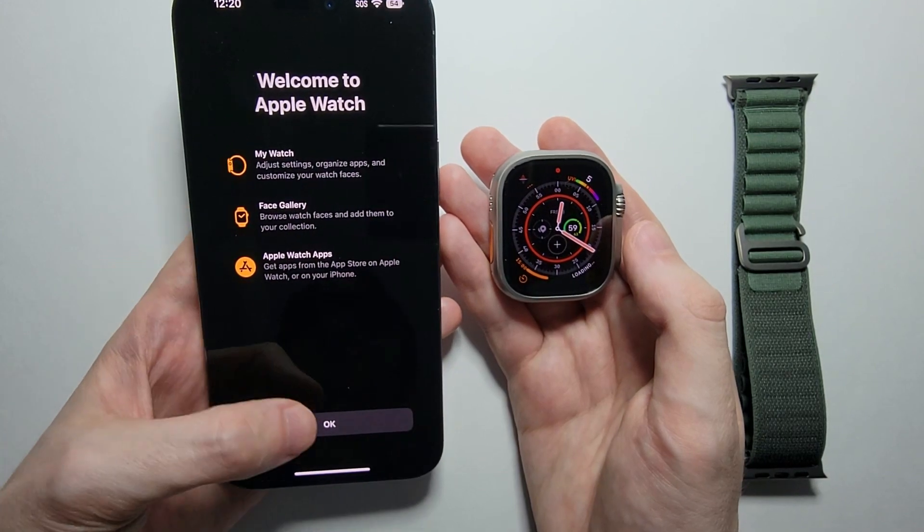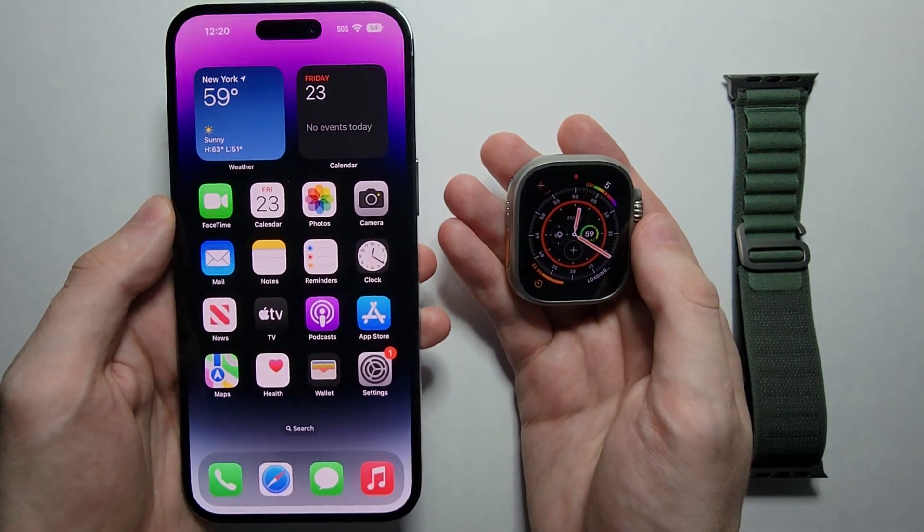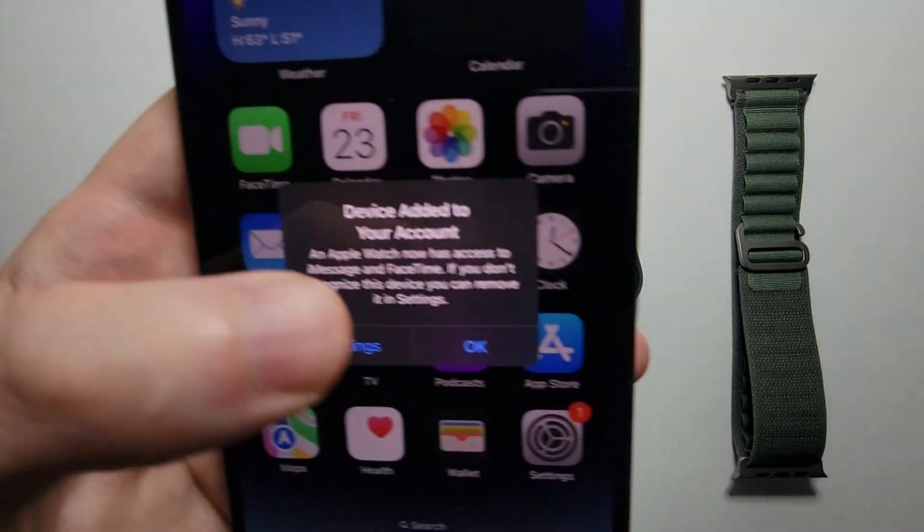Welcome to Apple Watch — just press Continue. And yeah guys, that's all there is to it. If you want more Apple Watch tutorials, press the link in the top right.